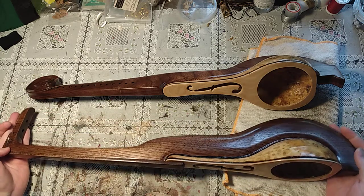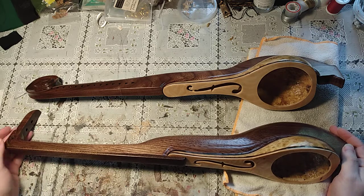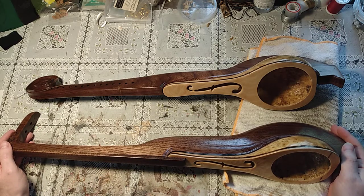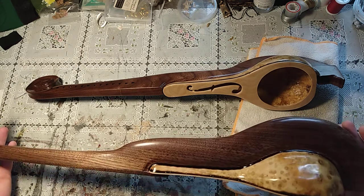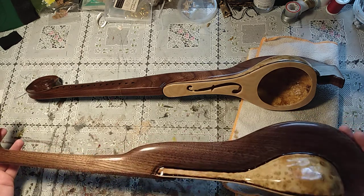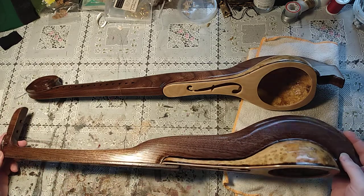That meant doing a lot of wet sanding with the oil from the grits of 100, I did up to 3000, but I don't think that was really totally necessary to get this kind of sheen with the true oil.